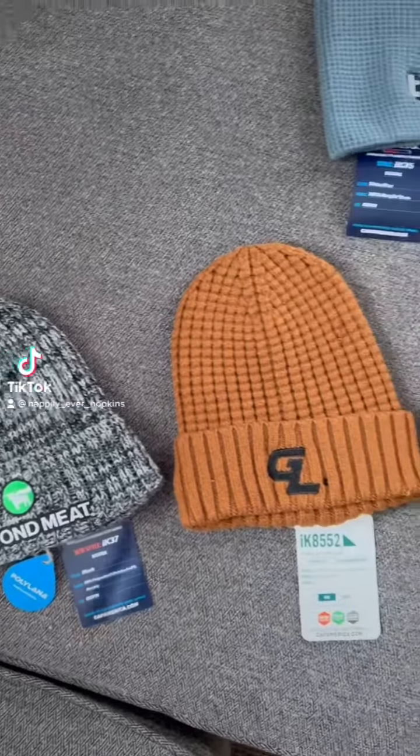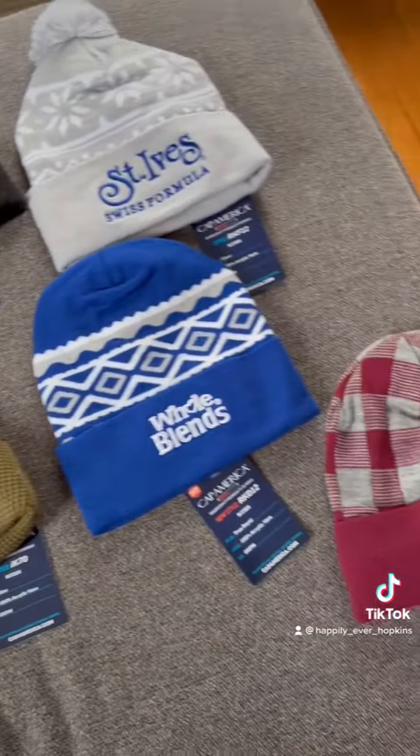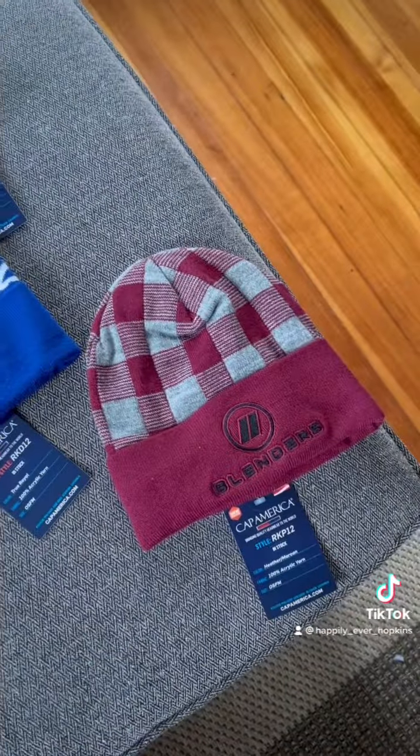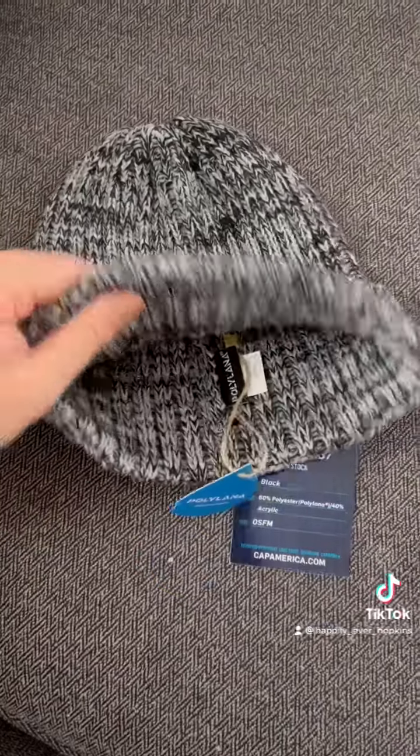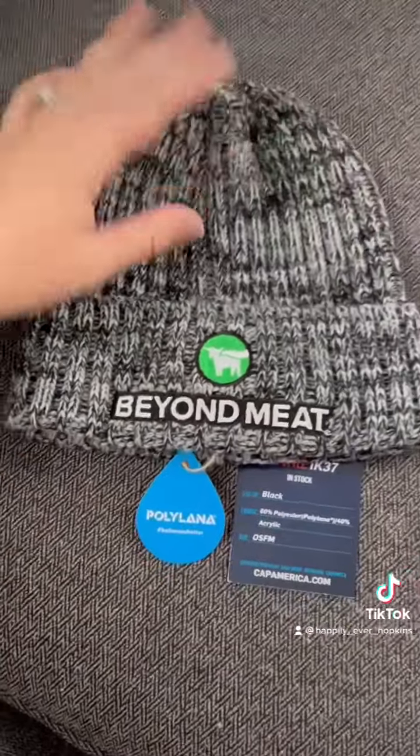Hi guys, Katie here from MW Reps. I want to talk about the knit collection from Cap America. First up, we have the sustainable cuffed knit. This is made with polyanna fiber — 30% is recycled material — and comes in three heathered colors.